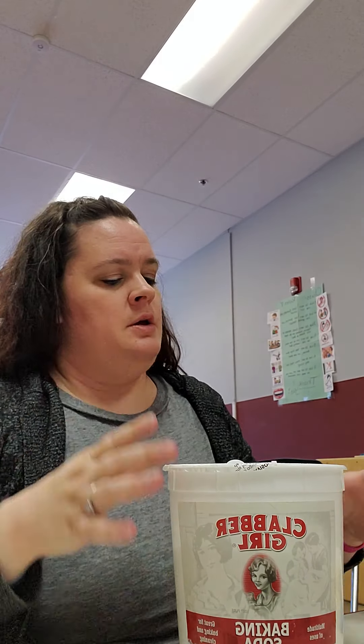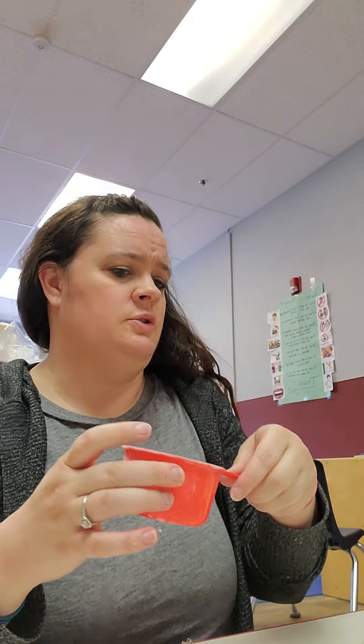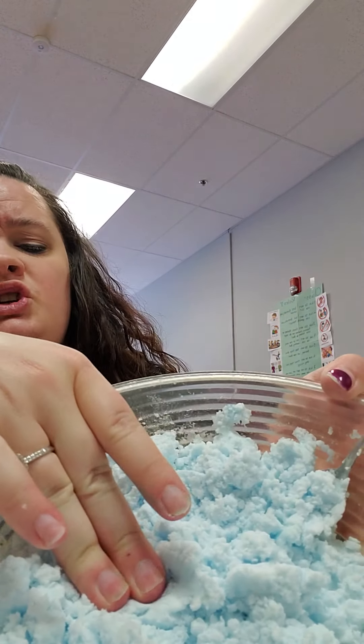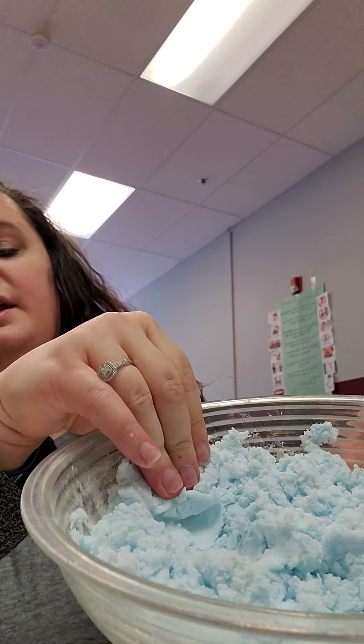In a bowl, you're going to take two cups of the baking soda and dump it right in. Now I went ahead and made it ahead of time. Then you're going to take a half a cup of conditioner and mix it around for a little bit until you get this consistency. It's kind of smushy — you can almost tell it feels like the inside of a stress ball. This would be fun with the kids because they can touch it, using their senses to feel how it feels.